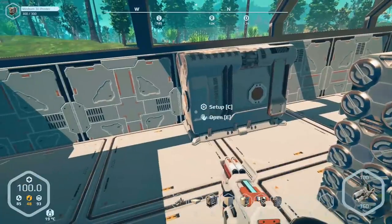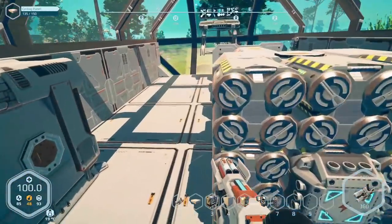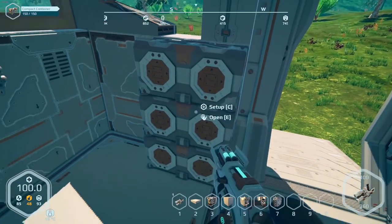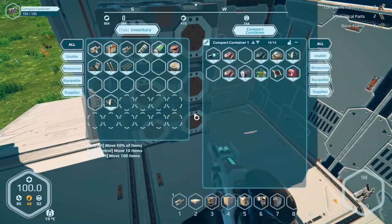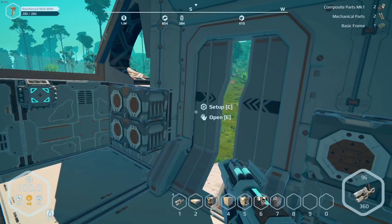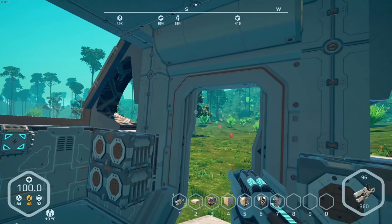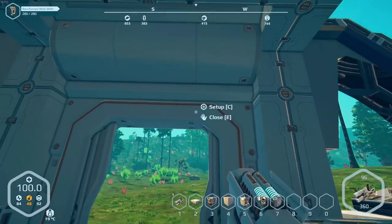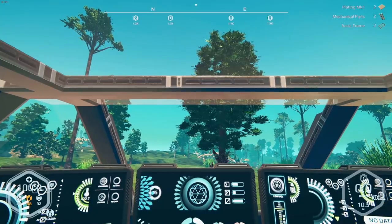We only moved things forward a little bit, but I think that's going to help. These things are very dense. We can probably get rid of one of these on each side. Also, we have a door back here — the door weighs a thousand, that's why it's so heavy back there. We can get rid of it. Let's see how things look now.